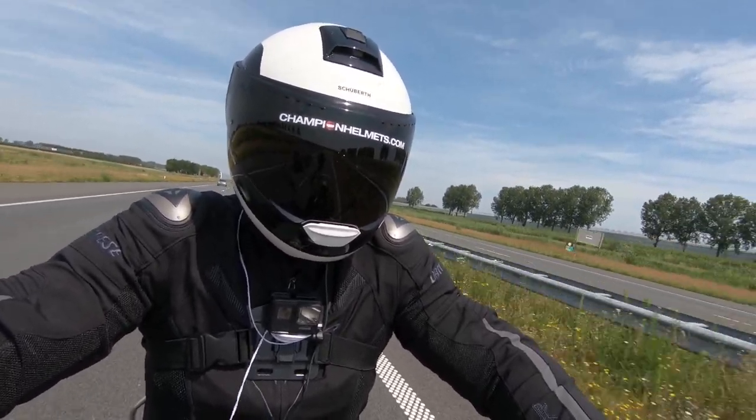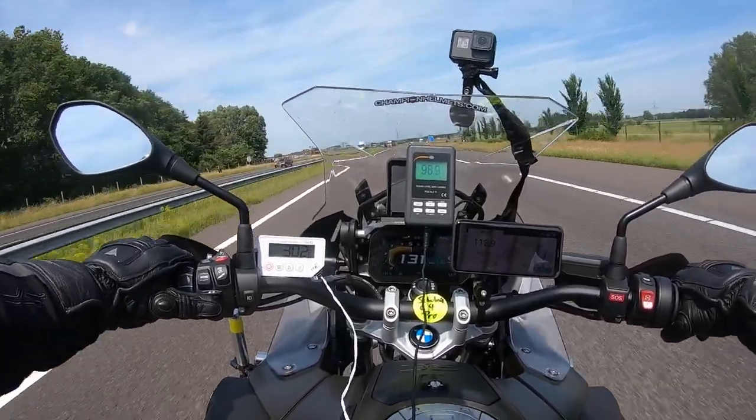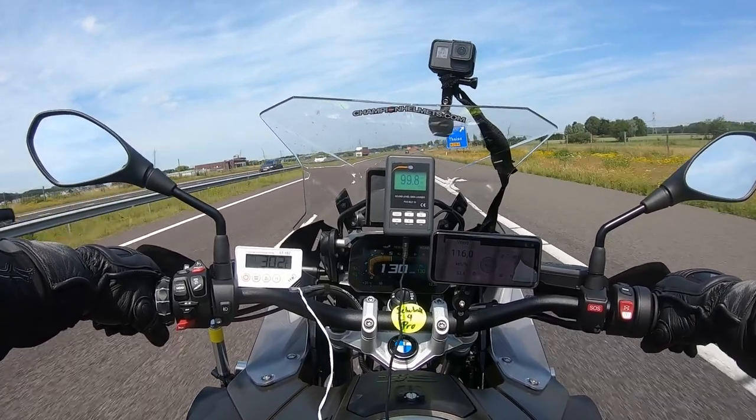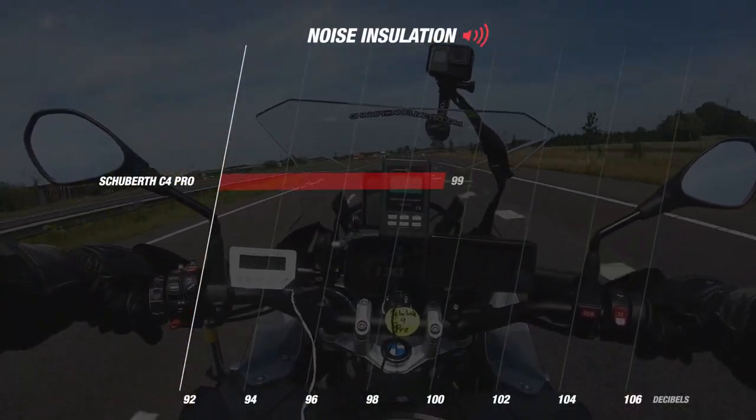Let's see how the C4 Pro from Schubert performed out on the road. First of all, we look at the noise isolation. At a wind speed between 115 and 120 km per hour, we have a value of 99 decibels, which is a really great result, and especially for a modular helmet.